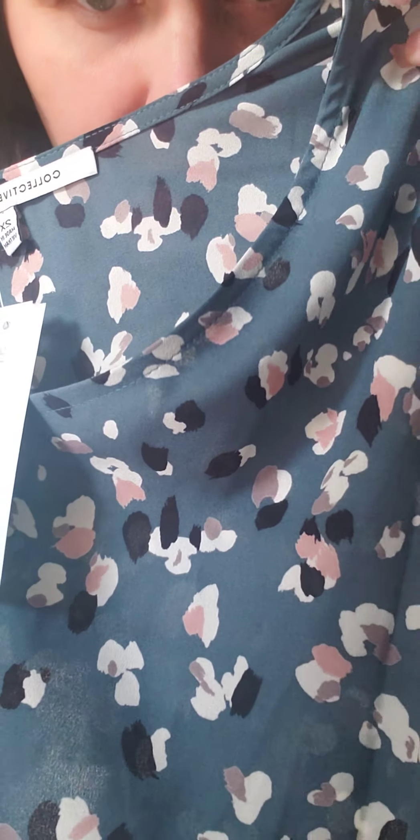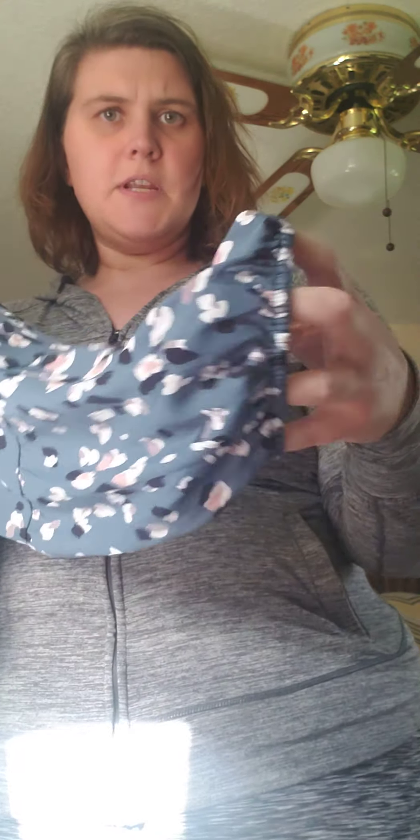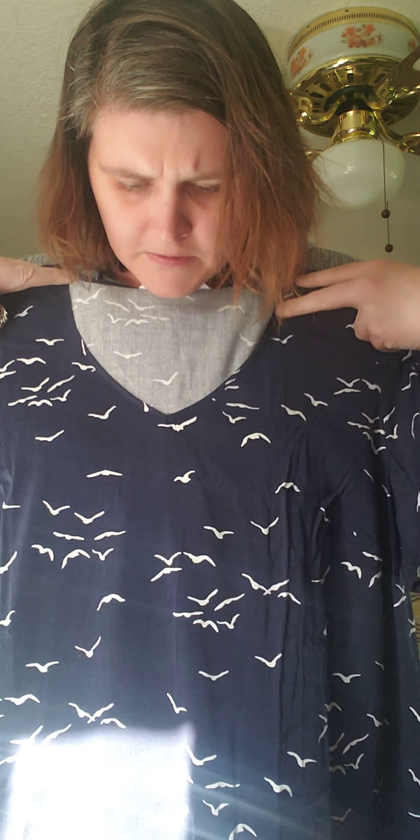Next is this top — the pattern is like a dusty teal greenish with black, cream, and mauve. It looks like a three-quarter sleeve but it's got a little elastic here and an interesting puffy arm — we'll see. Next is another top with cute little birds all over it. The sleeves are short with little buttons on them. The fabric is a rayon and spandex blend — it's Navy with white.